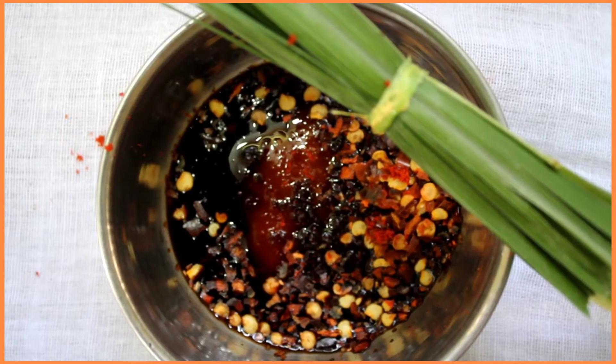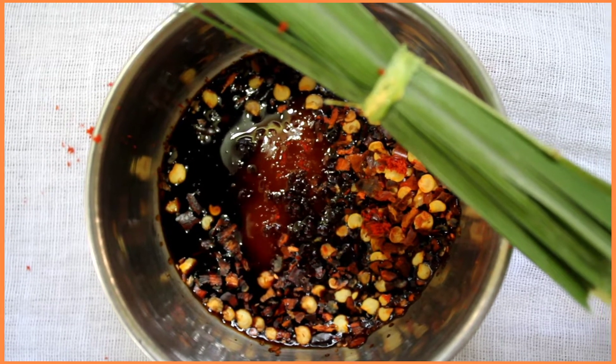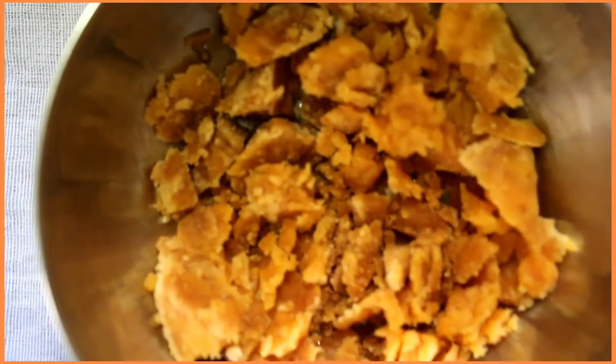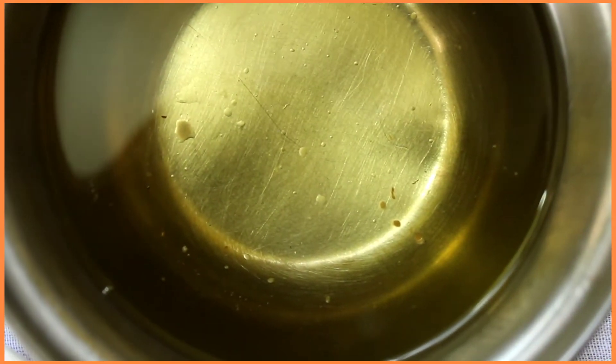Red chili flakes and chili sauce — I'm going to pour this into the paste itself. It's okay if you don't have oyster sauce, no big deal. I've also used six to eight cut leaves of lemongrass, one mug of water, one tablespoon of jaggery, and half a cup of vegetable oil.